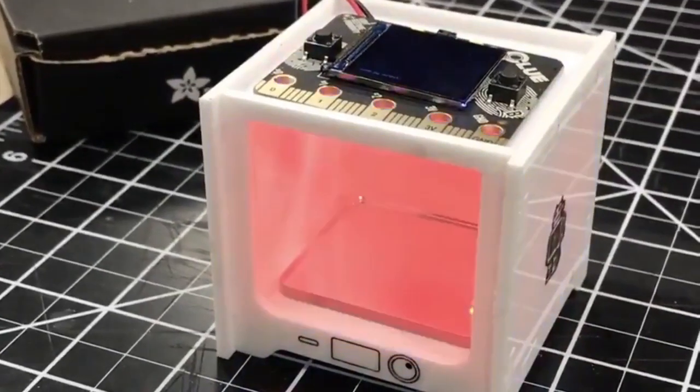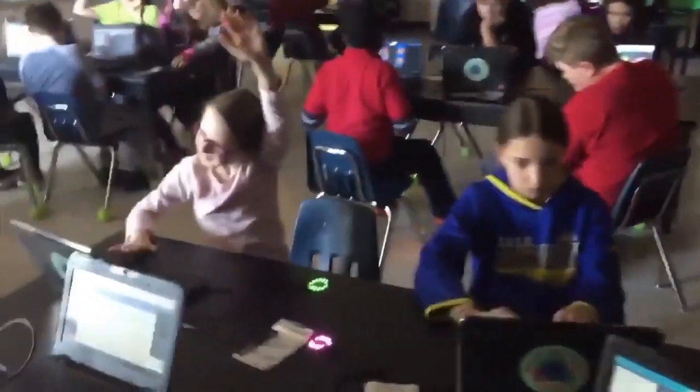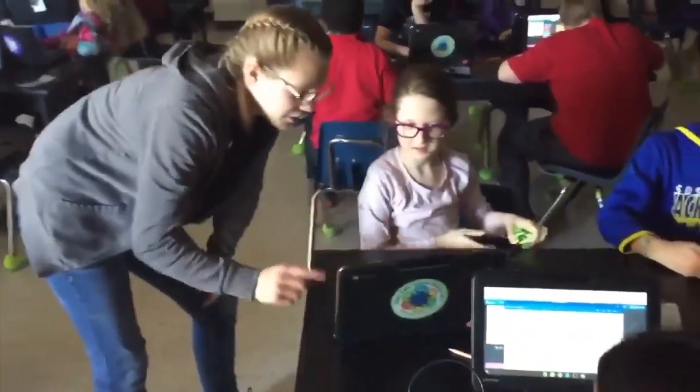Ally is teaching classes with kids and introduced 106 kids to the Circuit Playground Express. You can see all of them learning to code — make coding blink, LEDs blinking. Some are doing MakeCode, some are using MakeCode Arcade, some are doing Python. DigiKey helped make this happen — great work, Ally!